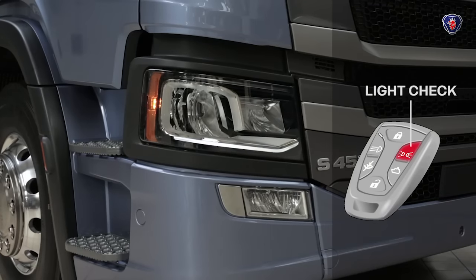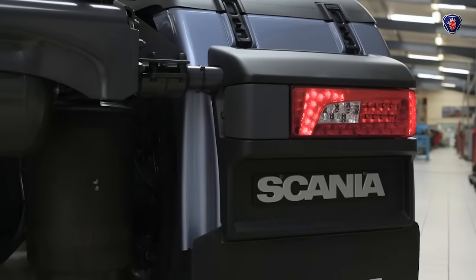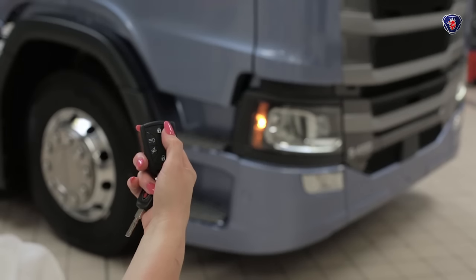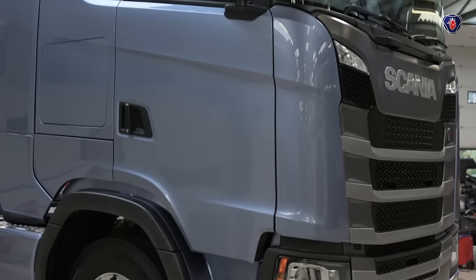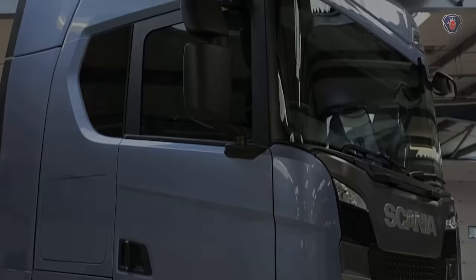To help you check the lights, the top right button on the key fob with the side light symbol turns on and off all the lights in sequence. This continues until you press the button again. So levels and lights are easy to check and you can carry on with the rest of the daily walk-around vehicle inspection.